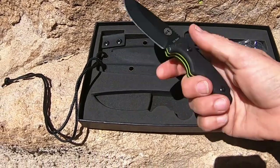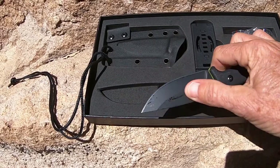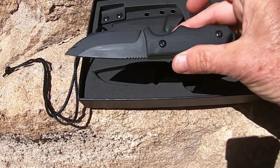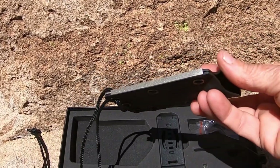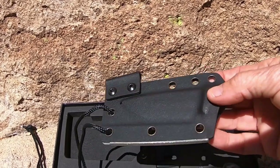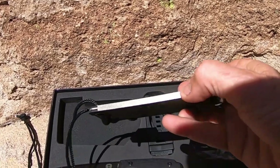It has D2 steel and a G10 non-slip handle. On the sheath it actually has a diamond sharpener right there on the sheath, so that'll be interesting to check out.